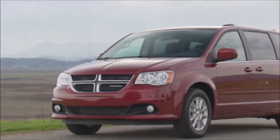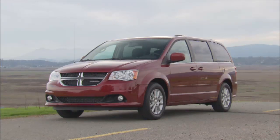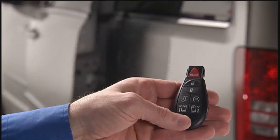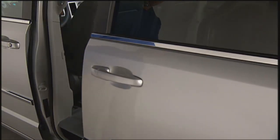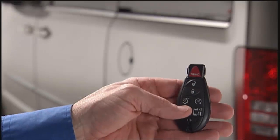If your vehicle is equipped with power sliding doors, you'll really appreciate how handy this feature is. The power sliding door may be opened or closed by using the buttons on the key fob, overhead console switch, or rear door switch. Pulling the inside or outside power sliding door handle will also power open or close the power sliding door.